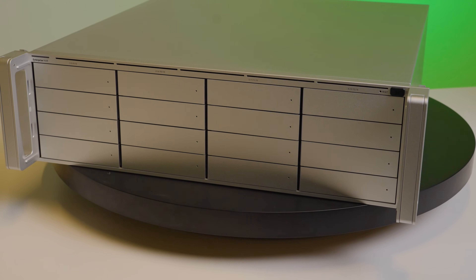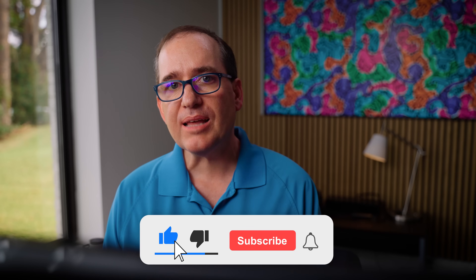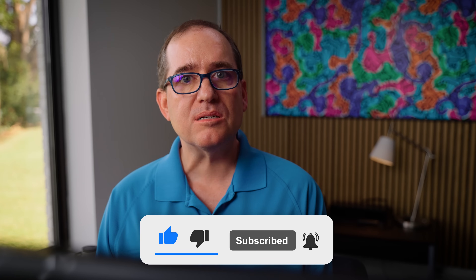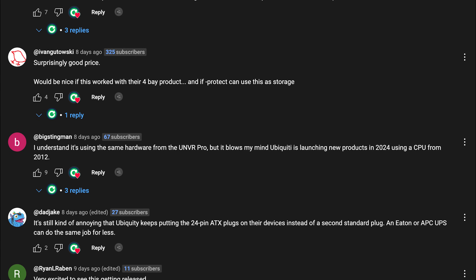A couple of things: the bezel isn't shipping yet, so I definitely want to do a deeper dive and review of that. I'm really stoked to run with this device for a while and see what kind of storage timeframes we're getting. I want to thank UniFi for sending me the ENVR. If you're interested in more enterprise-level content, please like and subscribe — I've got a lot of good content coming. If you have any questions or anything you want me to test in my deep dive of the ENVR, put them down below; I read them all and I'll make sure they get into the next video.